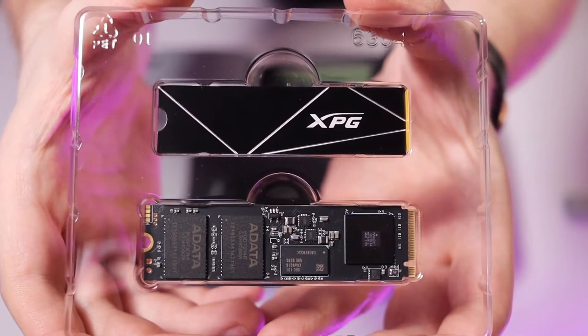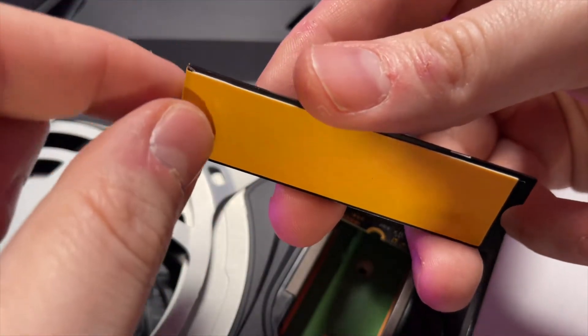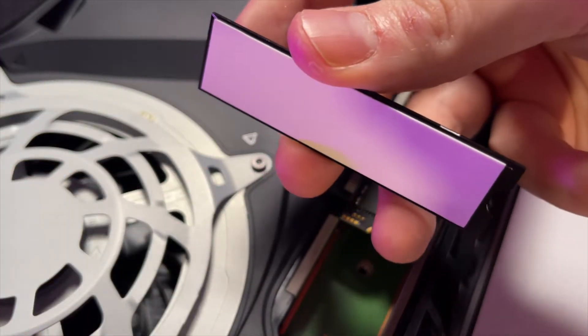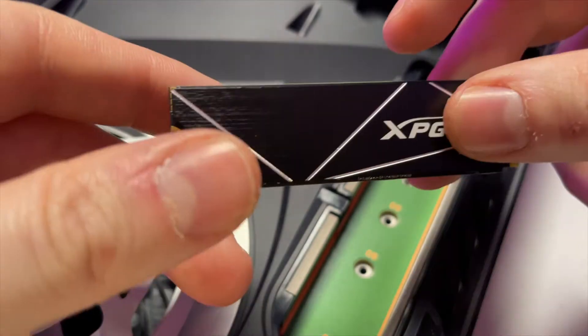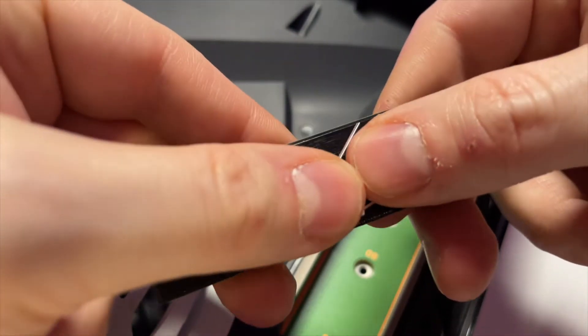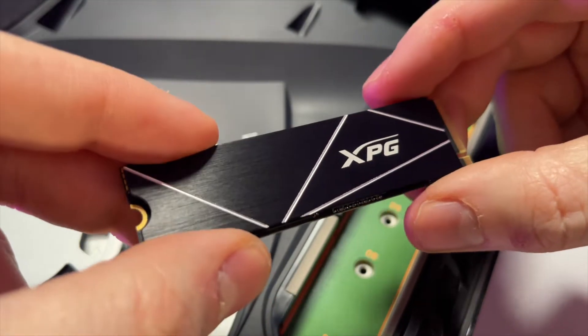On the bottom is the drive itself and above that is the thermal pad that we're going to stick to it. Start by removing the strip covering the adhesive, then carefully line it up with the notch at the end of the drive and make sure it's pressed down tightly. The connector should be to the right of the XPG logo and the notch should be at the bottom.